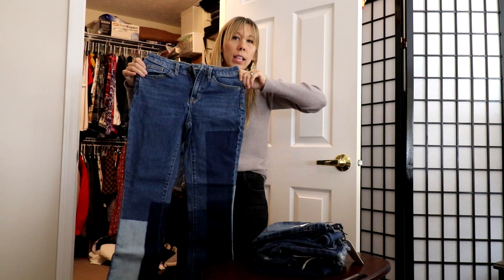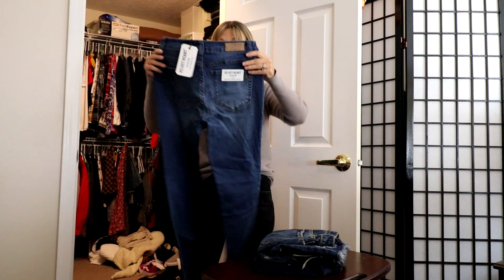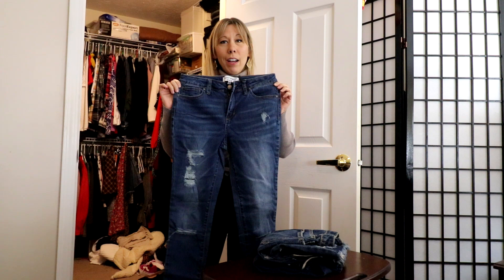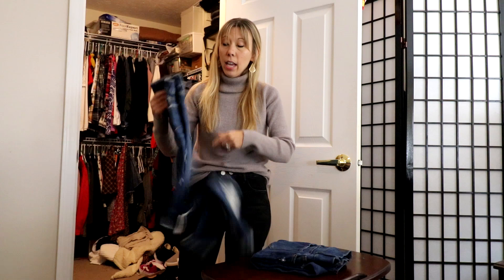Then we have by Universal Thread — it's got kind of a patchwork on it, also a straight leg. I'm going to put this in the maybe pile because I don't think I've worn these yet, and I feel like if I was excited about them I would have worn them. Then we have by Velvet Heart premium denim, just a regular distressed pair. I think I got this from Natalia Tired's summer collection — three items for sixty bucks. Tags still on, probably not going to keep it.